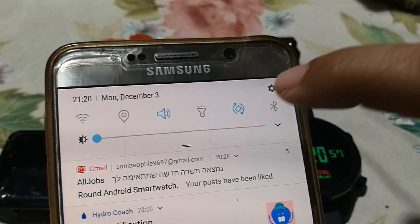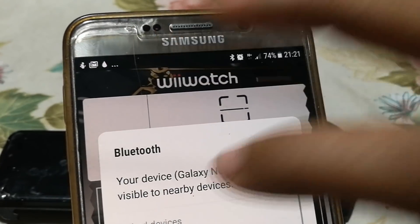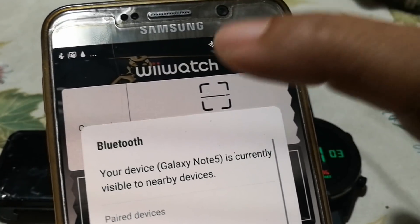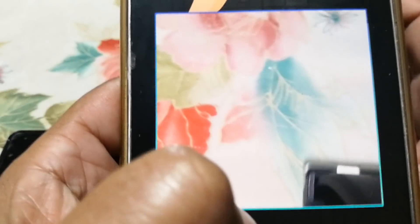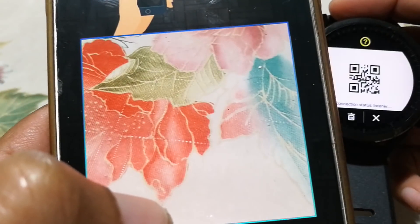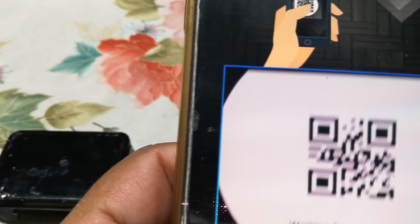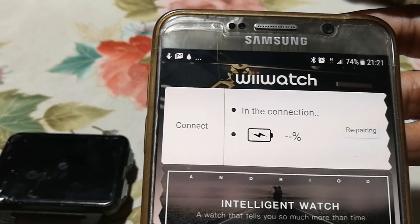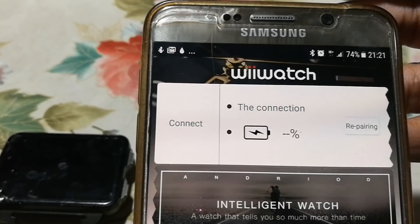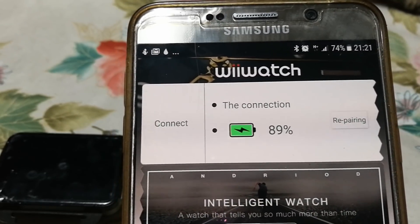Bluetooth — Bluetooth is not activated, sorry. Done. You need, always, the Bluetooth on. There it is. Now it's going to reconnect. The connection — seconds, not minutes, not nothing — seconds.